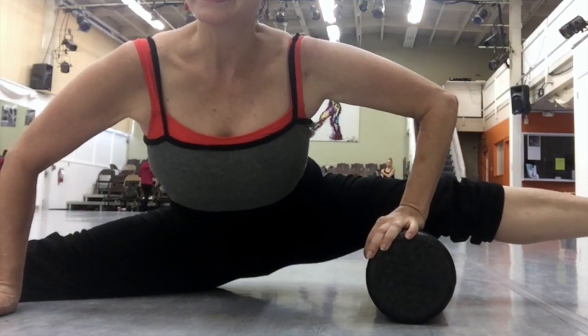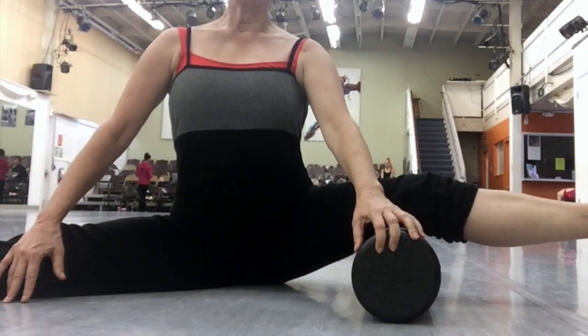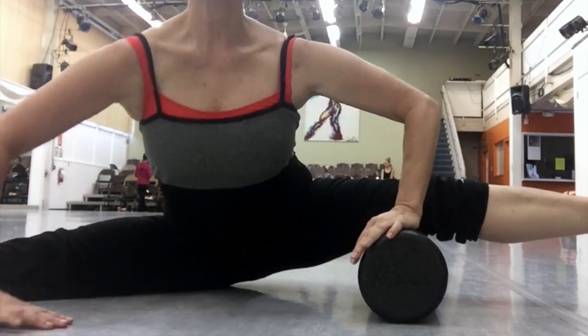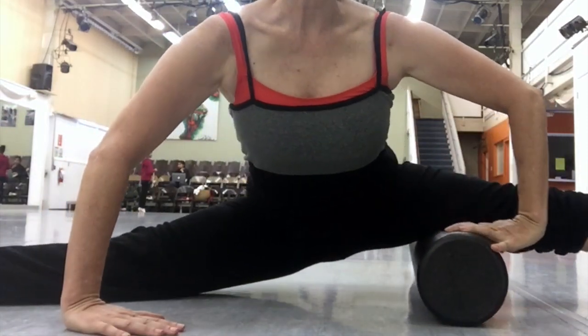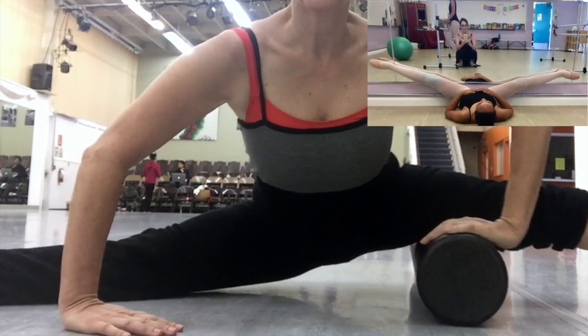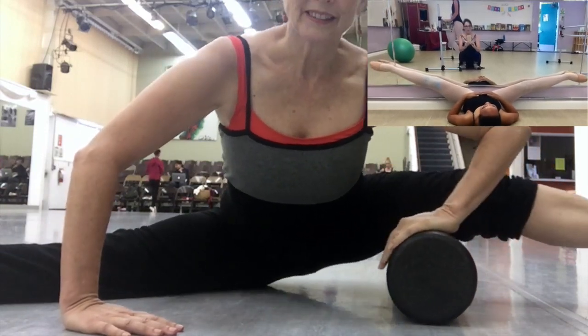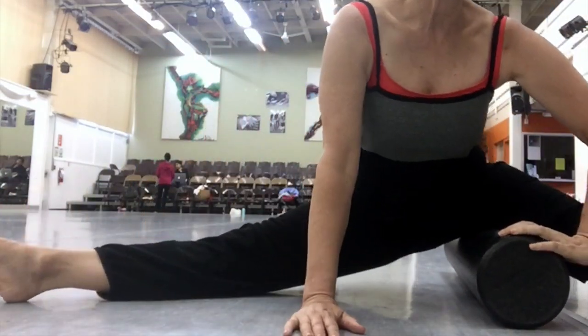In the photos before I showed the stretching, I had a young student of mine and we did a test at the end. We only did the rolling on the right leg. If you go back to the beginning of the video — or I'll insert it at the top — you'll see that her right leg is a lot further down. For her it was pretty instantaneous. It just depends upon your body.